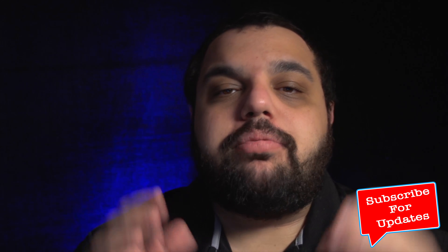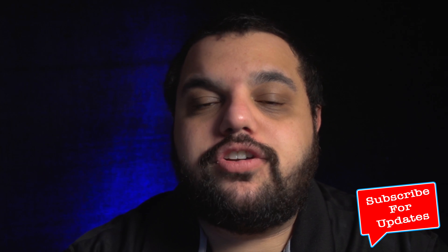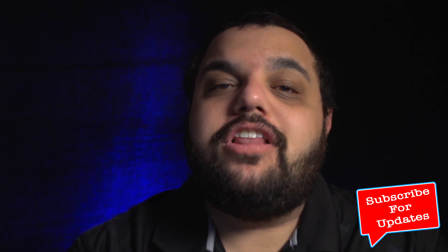Hey, what's going on samurais and welcome to today's video. Today I want to talk about live streaming — specifically how to connect your camera or your video switcher to your computer for live streaming. If you're brand new around here, make sure you go down and click that subscribe button. If you like today's video, smash that thumbs up button. If you have any questions, ask them in the comment section below.